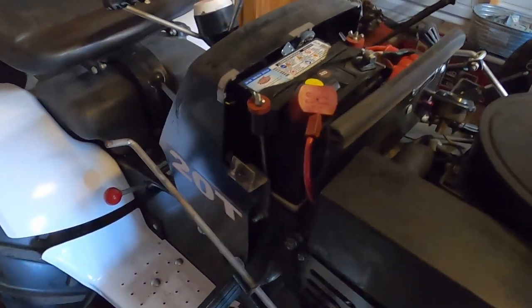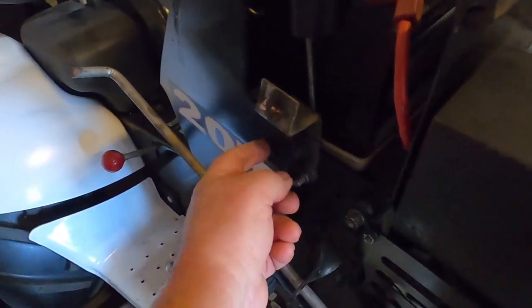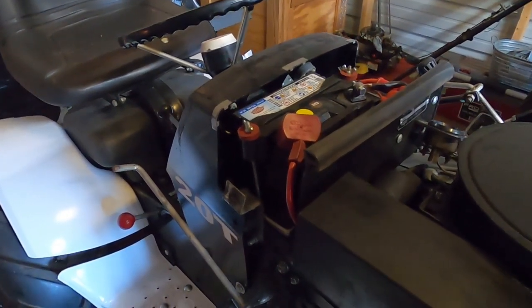I came back to look at my 20T because I couldn't remember if there were any standoffs on these holes. There's not, so yeah, they're just open holes.